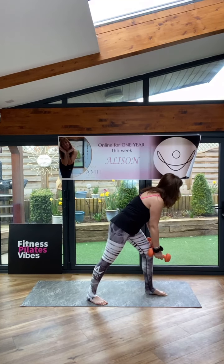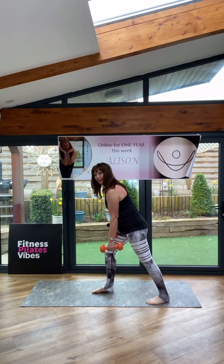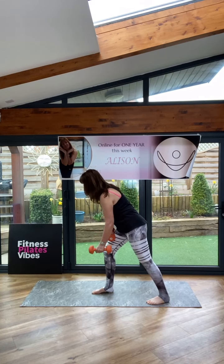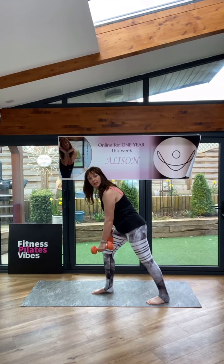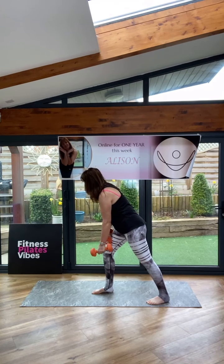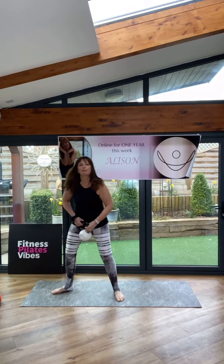Keep that back straight. Good. Other arm — other side. I've got a slight bend in that knee; the other leg is straight to the back. Let's go — up and there. Use the breathing. Breathe out as you lift the arm, on the exertion. Let's go. I'm going to grab my little kettlebell.